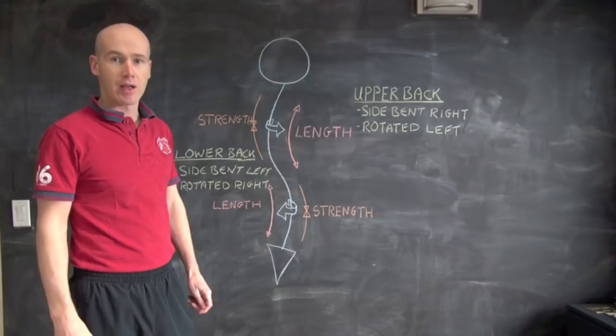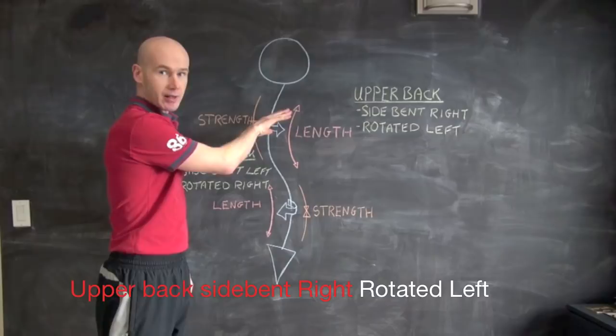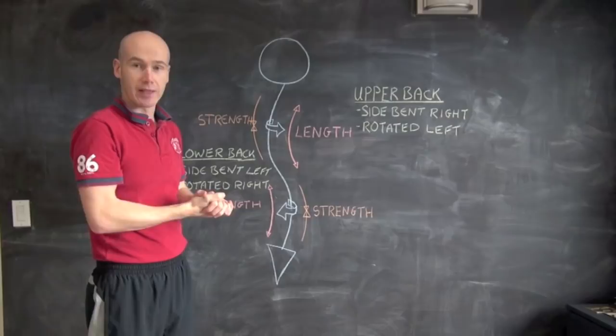Welcome to our second video on how to correct scoliosis using functional exercises. The first video discussed similar concepts but with the opposite type of scoliosis. This video is for you if, viewed from behind, your upper back is bent slightly to the right and there's a curve into your lower back like this. If your spine looks opposite to this, please watch the other video.